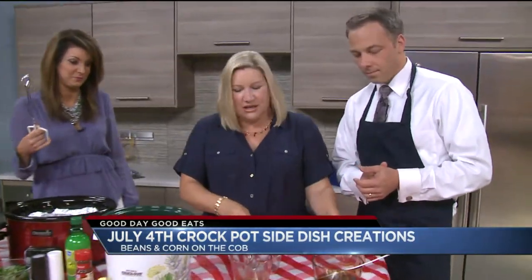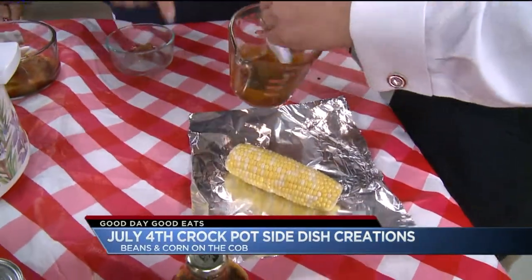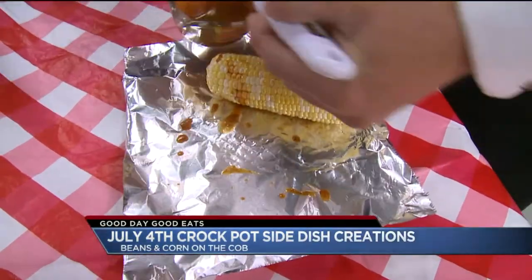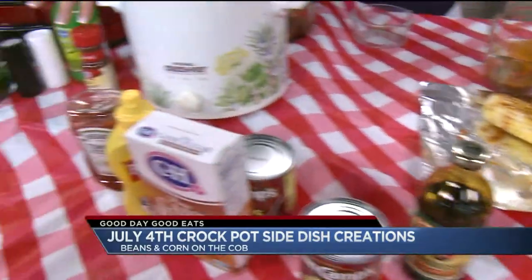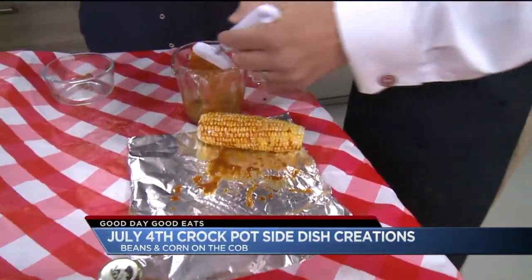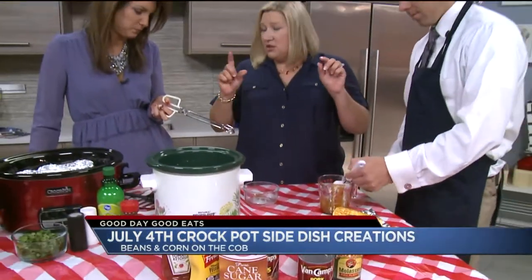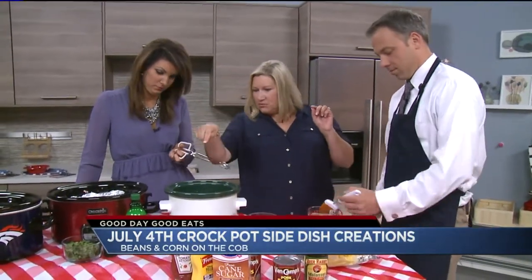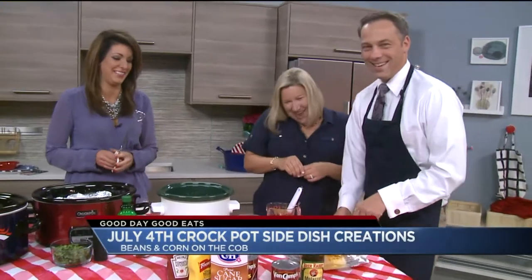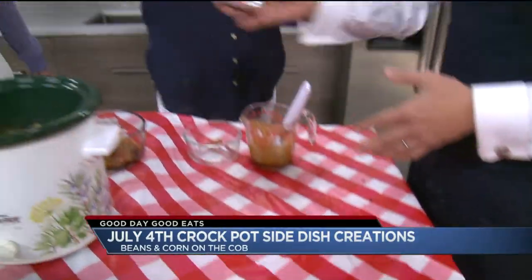Corn on the cob — what we're going to do here is stir that up a little bit. We're going to paint the ears. So what I did here: we did lime juice, chili powder, salt and pepper. How do you make that? Four tablespoons of butter — so half a stick of butter — then a tablespoon of lime juice, a half a teaspoon of chili powder, and a pinch of salt and pepper. I saved all the bacon for the beans. Just wrap the corn up really nice and chuck it in your crockpot.